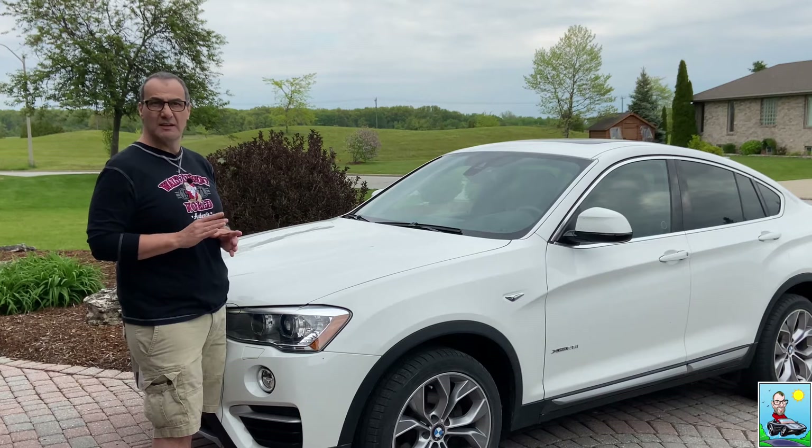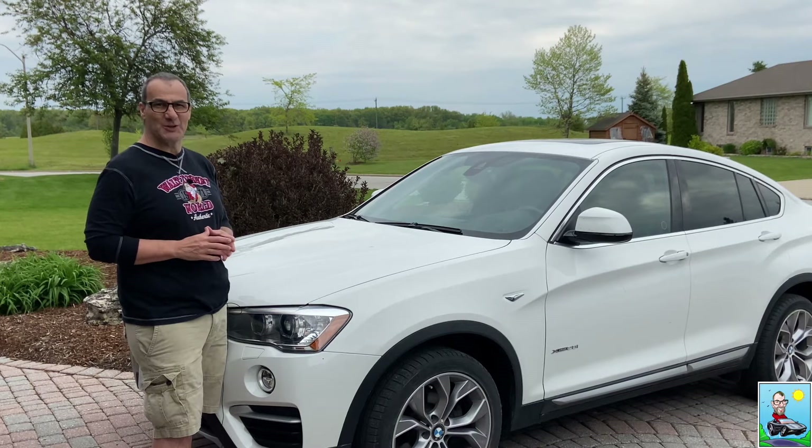Welcome to George on Cars. Today I've got an amazing video — I'm going to show you how to clean your car's interior after a cold and harsh winter.